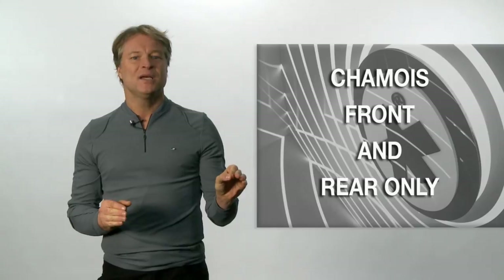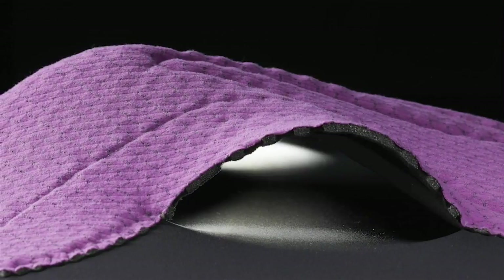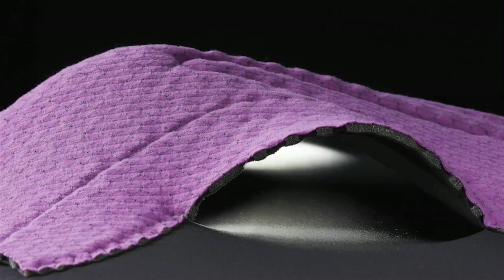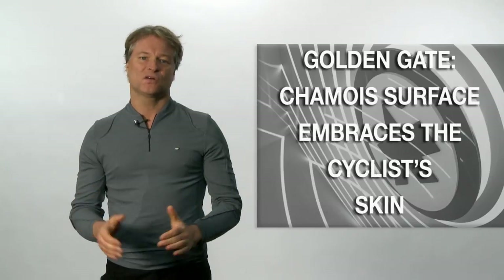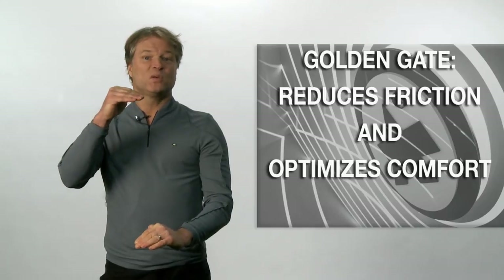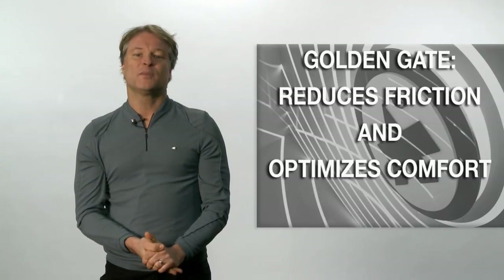In an effort to allow the rider to move independently from the saddle, we only stitch the chamois onto the front and rear of the shorts. We refer to this patented technology as Golden Gate. This way, the exterior of the shorts stays with the saddle, while the chamois surface embraces the cyclist's skin and the groin area. This interdependence between saddle and skin reduces friction and optimizes comfort.